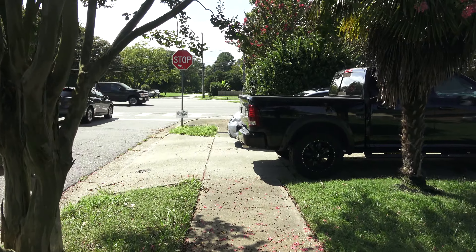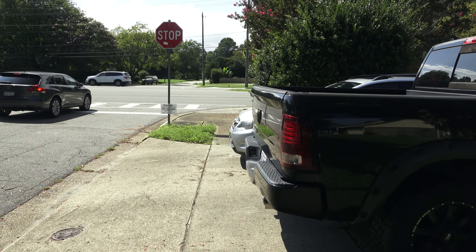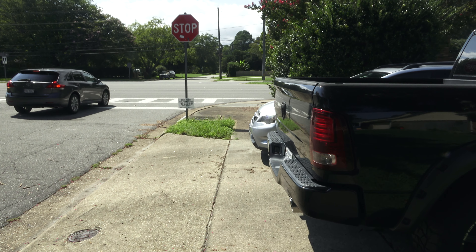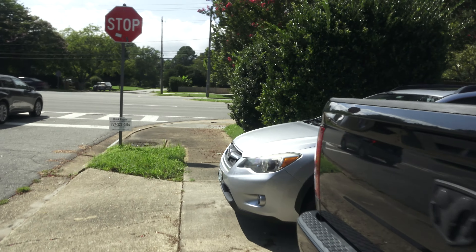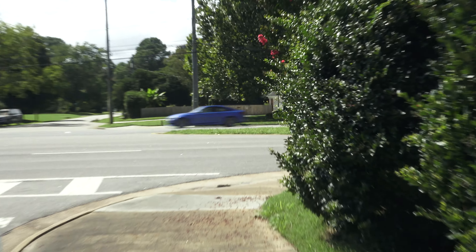Now I've been using it on auto, which I think is 1/60th of a second shutter speed. Yeah, you can see there's some blur there. Yeah, definitely some blur.